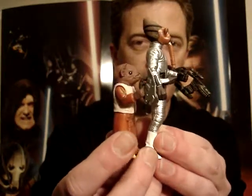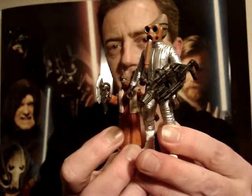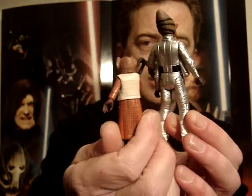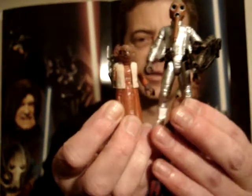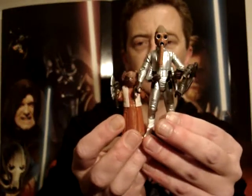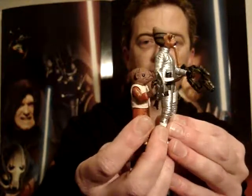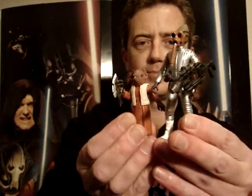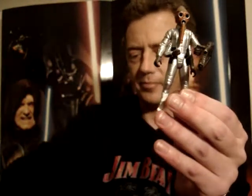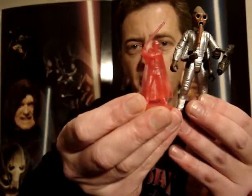You will see them in a review that I did of one of the waves of Saga Collection 2006 a month or two ago. But these are a great addition to my Cantina scene. I've been really quite fond of those two figures, and it's good to get two figures for the price of one. It also came with one of our little holograms.